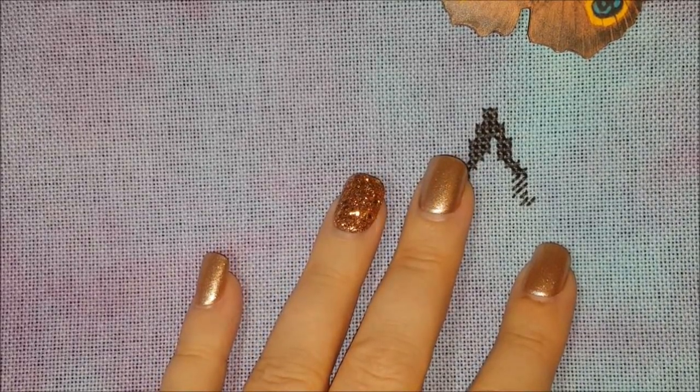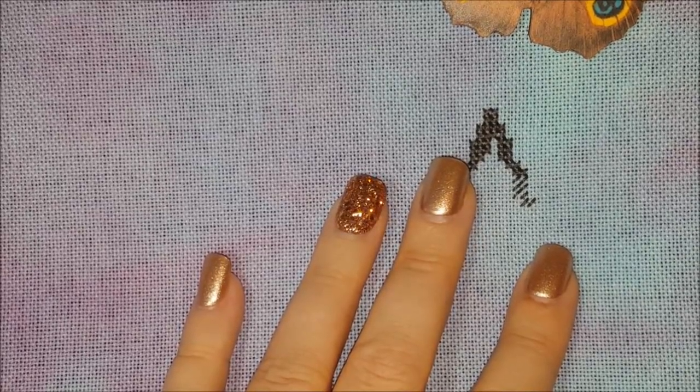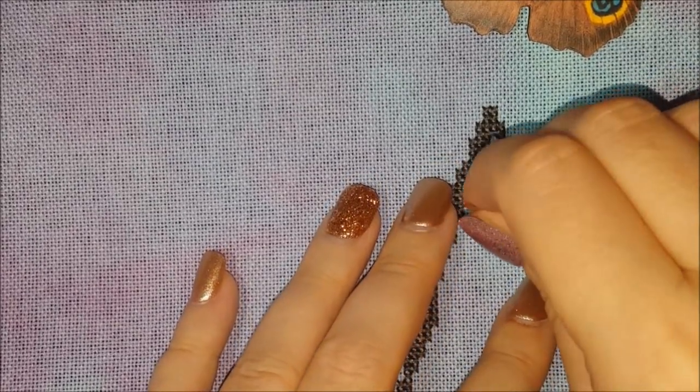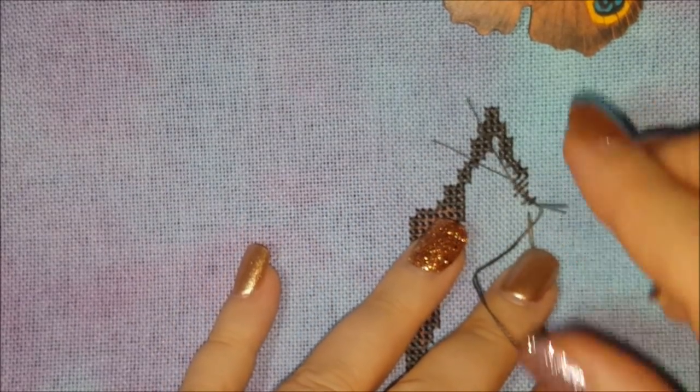So yeah, I think I am actually going to try to start using this needle again. Now the only drawback that I see with this needle...